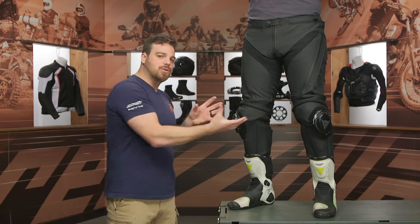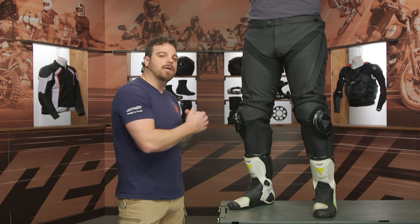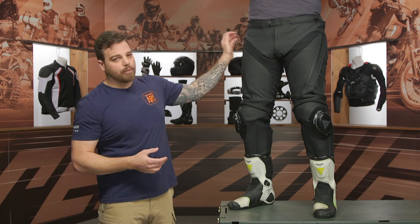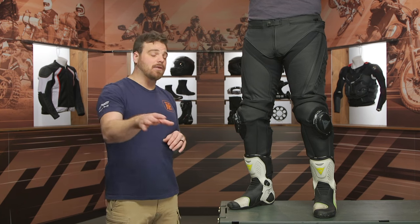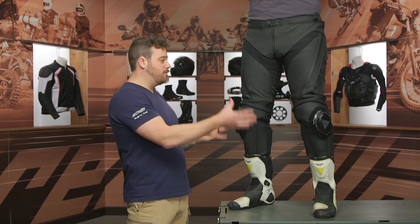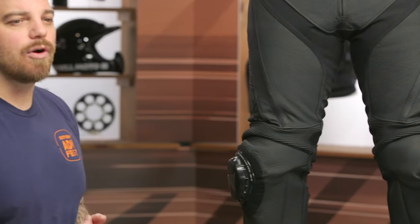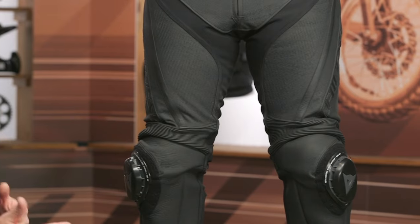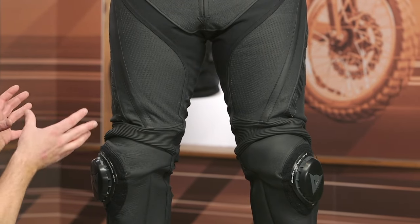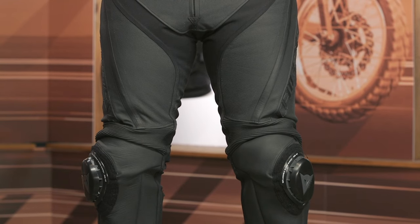Looking at overall features, you're looking at a 2-2 cowhide main construction with localized perforations throughout, CEAA when it comes to abrasion, CE Level 1 Pro Shape armor at the hip which is non-removable, and CE Level 1 composite armor at the knees. That's actually one of my gripes — I would love to see Dainese upgrade that armor across their line. The composite armor is just a hard candy shell over foam, and it would be nice to see something new, especially with the armor industry advancing so much.